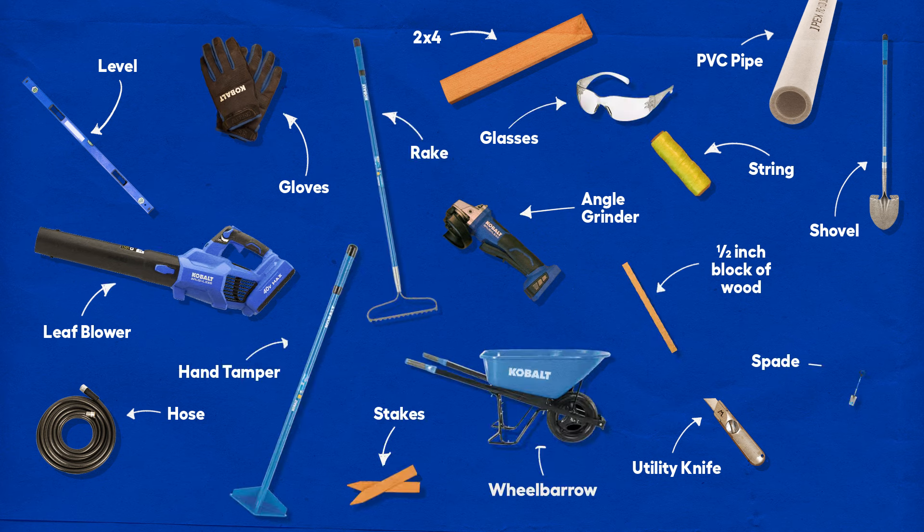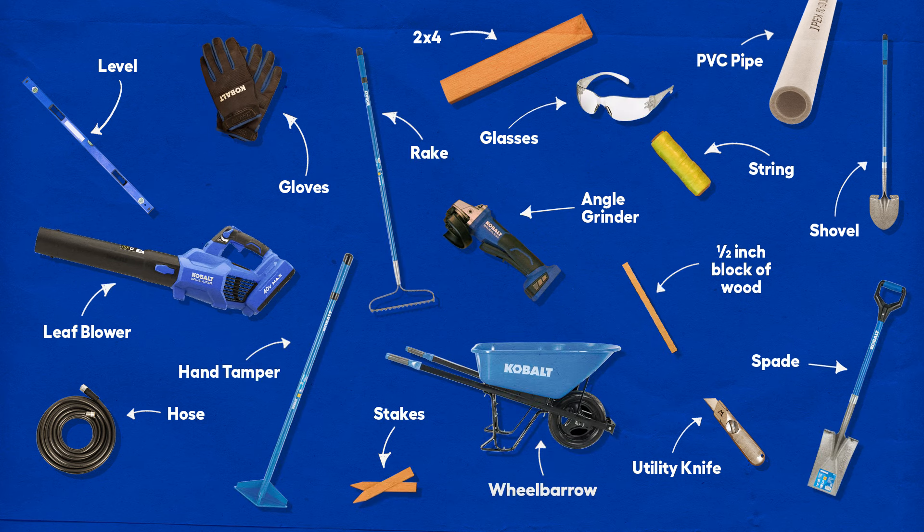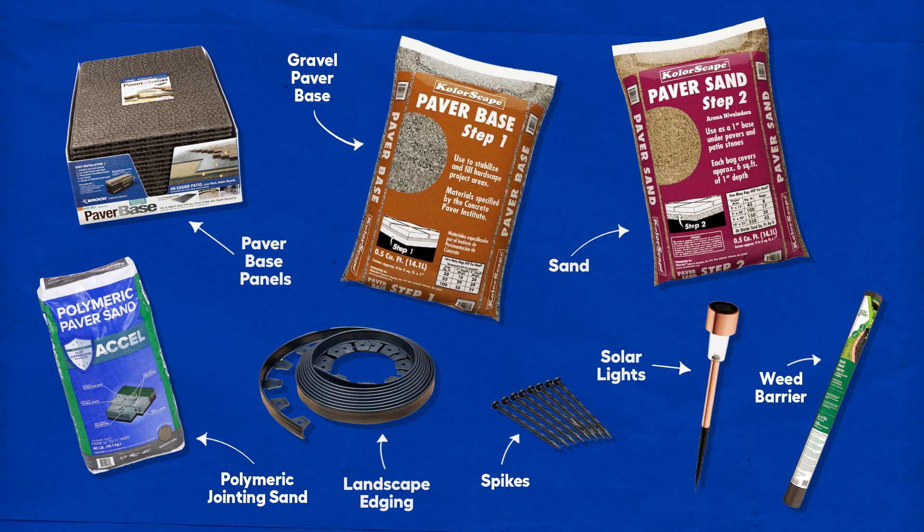Here are the majority of the tools that Ty and Shy will need to build their Paver Walkway, and here are most of the materials they'll need for the project.